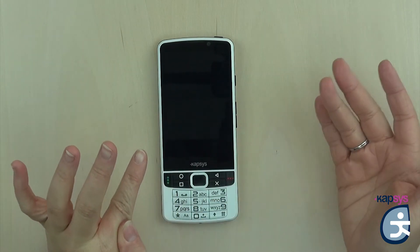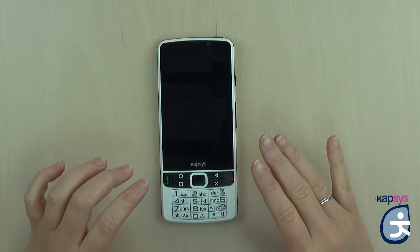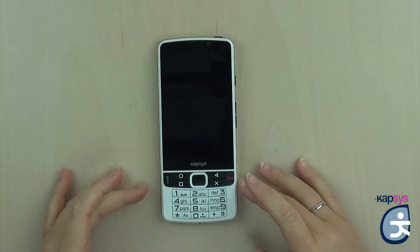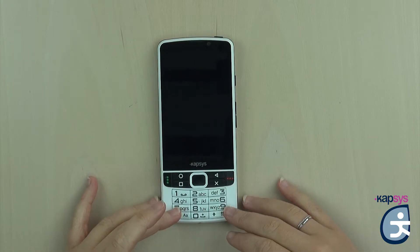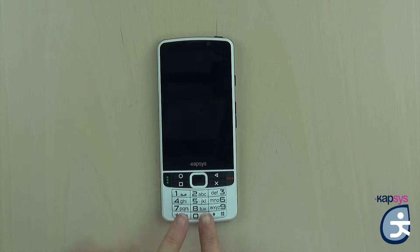Below the touchscreen, you have an alphanumeric keyboard — this is the specificity of the Smart Vision 2. This is an Android 6 smartphone that works with a real physical keyboard. This physical keyboard is composed of two parts. At the bottom, you have an alphanumeric pad with a standard keyboard including the keys 1, 2, 3, 4, 5, 6, 7, 8, 9, star, 0, and the pound key to dial numbers and type text. A little embossed dot is present on the five to position your fingers.